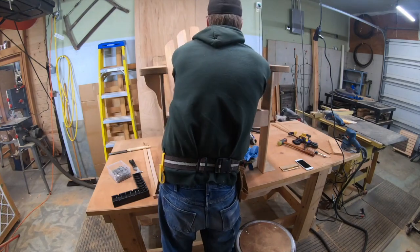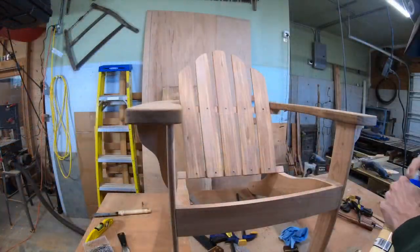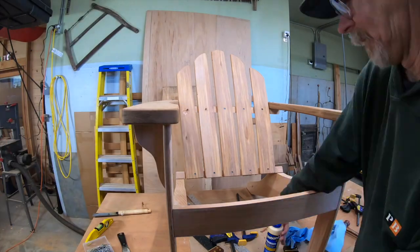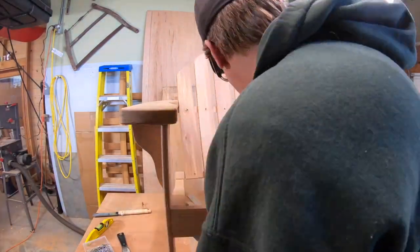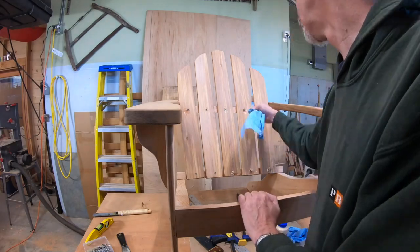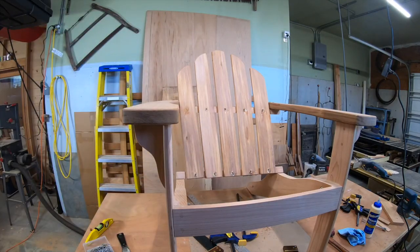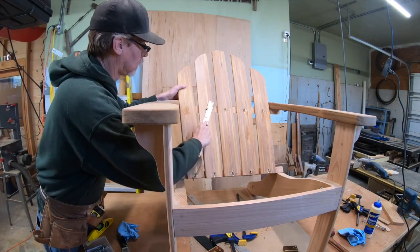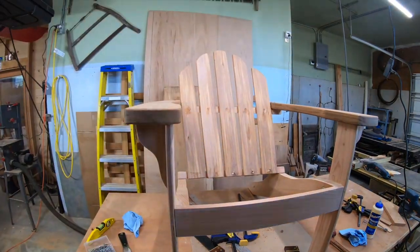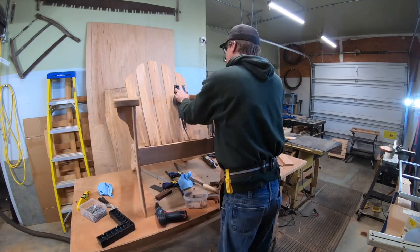Two screws is all it takes - with this thicker material there's a lot of room for the screw to bite. It's critical that you plug the holes before you proceed, because the seat slats are going to cover those bottom holes. You won't have a chance to plug them if you don't do it now. I've built these chairs several times and that's taught me to just plug as you go.